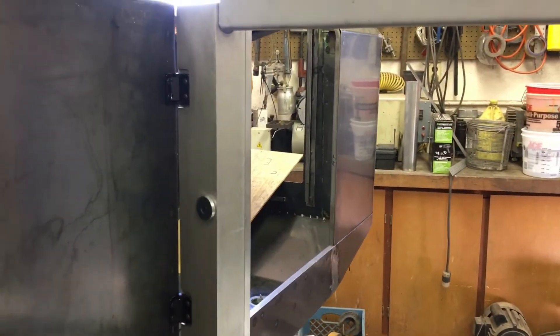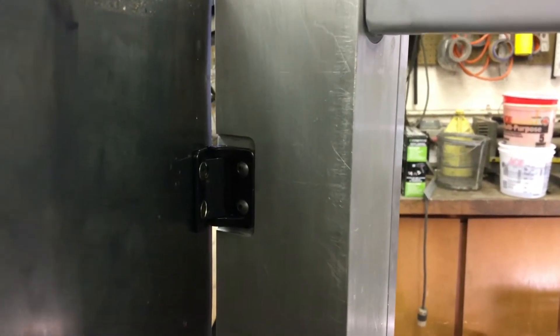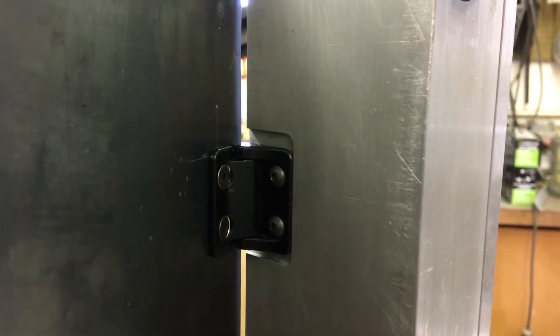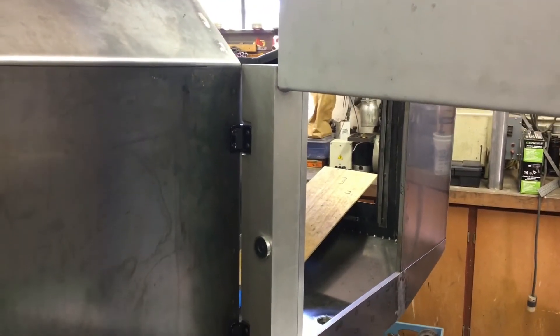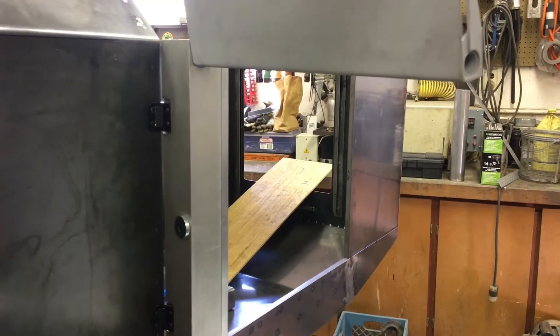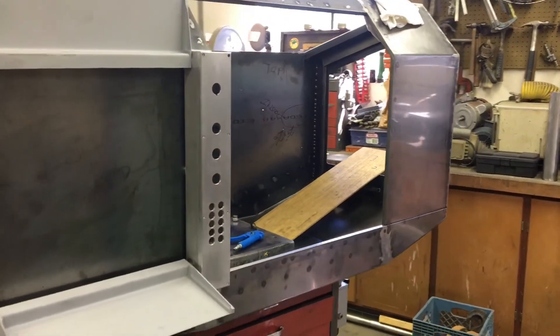Oh, the hinges — I almost forgot the hinges. The last video I think we mentioned the hinges were plastic. They had a bunch of spring in them. They were fine hinges, they would have worked. But these seem to be a little better. Made by the same company, Southco. They are all metal aluminum, a little more stiff. I think they're twice as heavy on the friction — they're like 15-pounders instead of 7. So it works. It's cool.